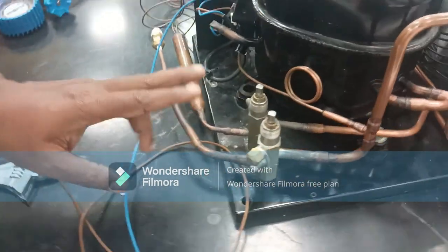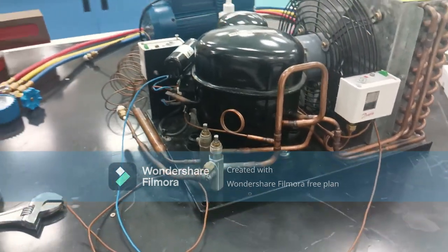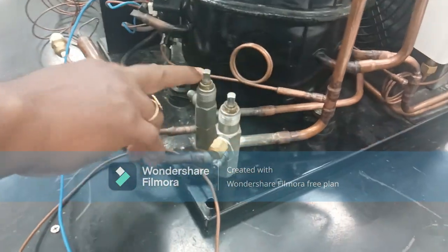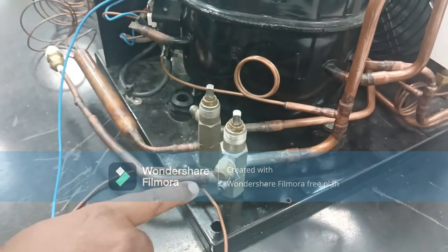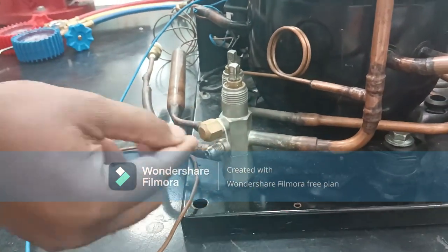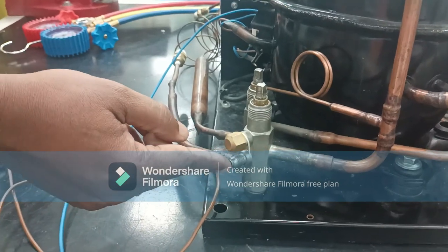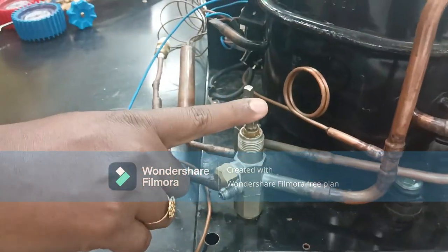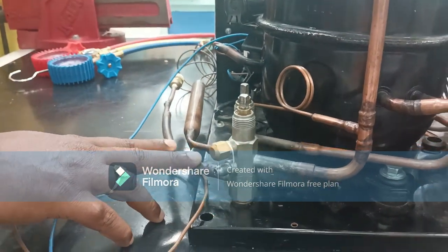One thing that will be different from our residential commercial units is that they do not have valves. You can see here — these two are called service valves. How do these service valves assist us? There are two arrangements: one port is blocked and another has a non-return valve fitted. The valve has three positions: front seat, back seat, and mid seat — I will explain these while doing the experiment.